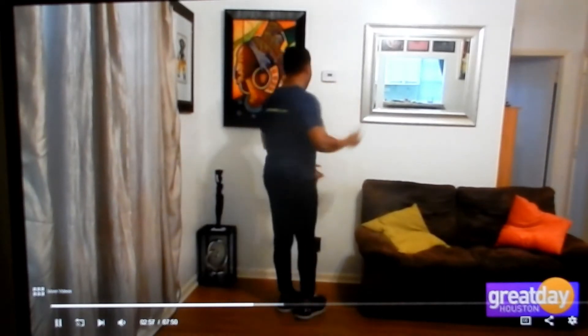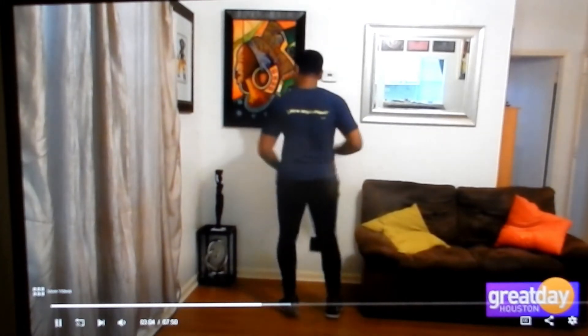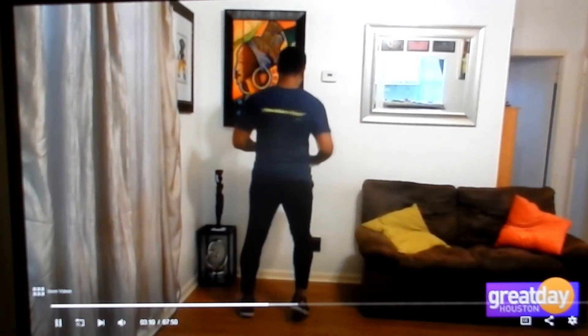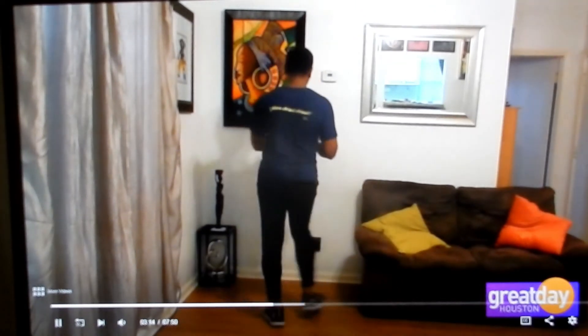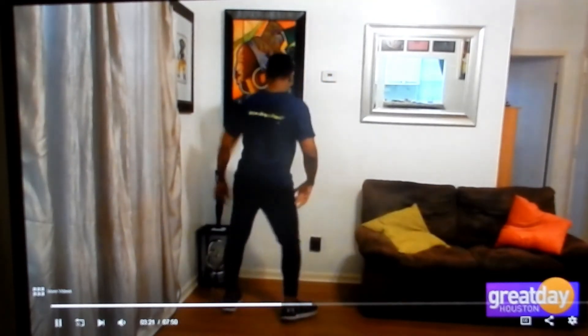Now from here, we're going to put all of that together. Turning around — forward, to the side, stepping back, side, shoulder. Forward. And from here: one, two, three, four, five, six, seven. Stepping back.